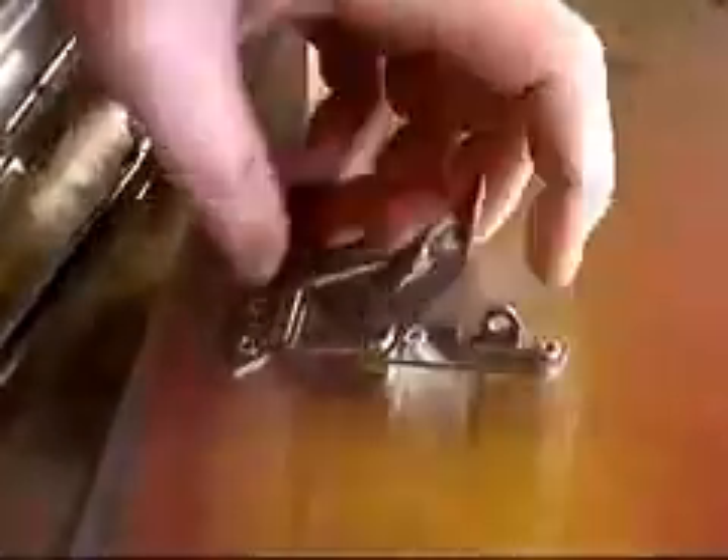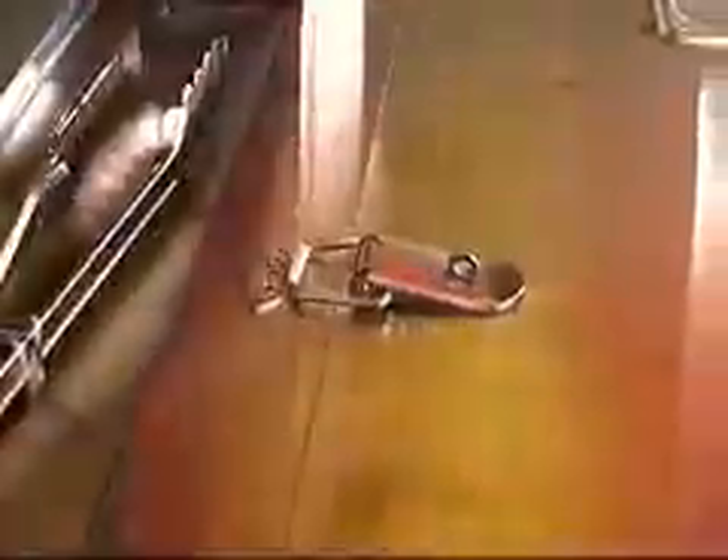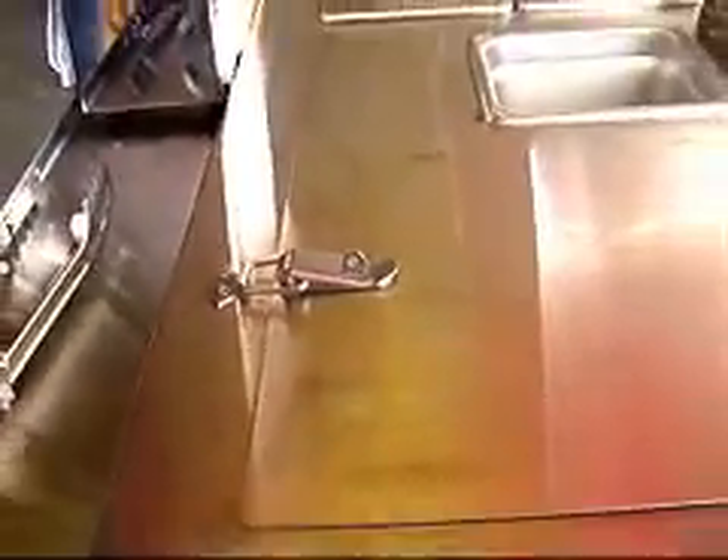Inside here we have the cooler. This holds about 65 sodas or you can put meat in there as well. Drains at the bottom. Locks up with a nice stainless steel suitcase latch — it's a high quality piece of hardware. A little latch there that you can put a padlock through so that you can make it secure when you have to leave to go to the washroom or something.